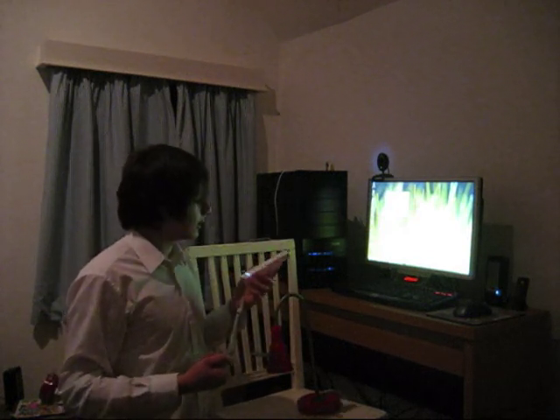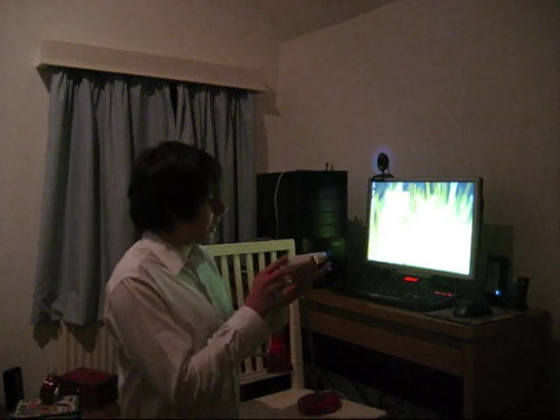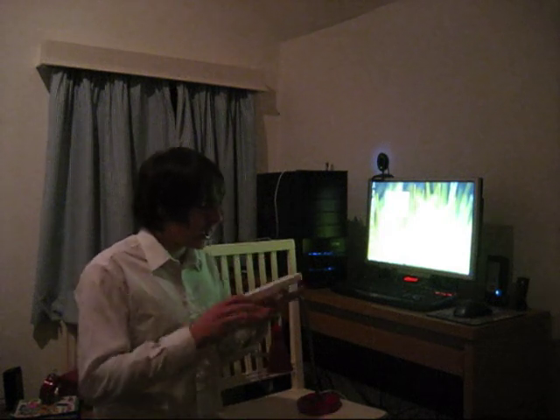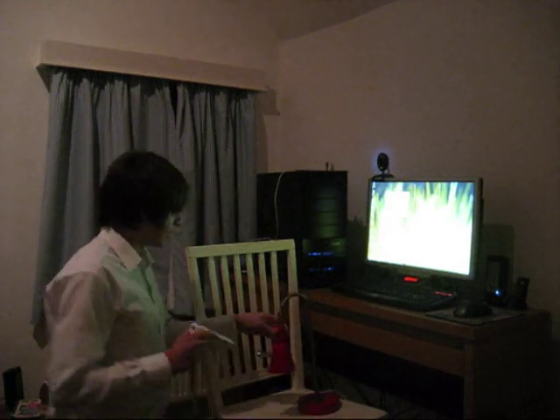What I found really interesting is you can actually control the mouse with three different methods. One of them is to use the accelerometer in the Wiimote — rotate right and left and backwards and forwards to move it around the screen. You can also use the nunchuck plugged in here and use the analog stick to move it around, or use an infrared sensor like I've got set up here.